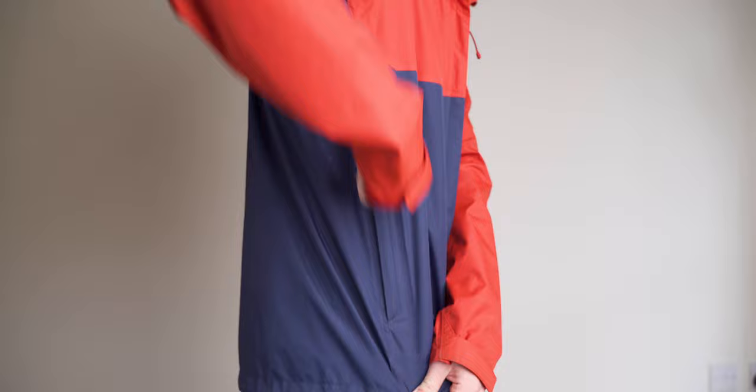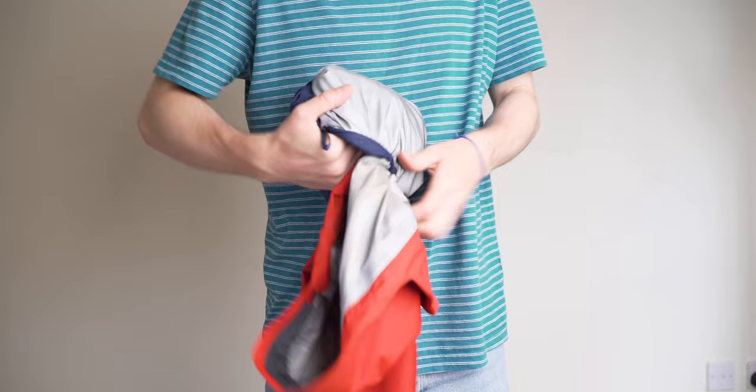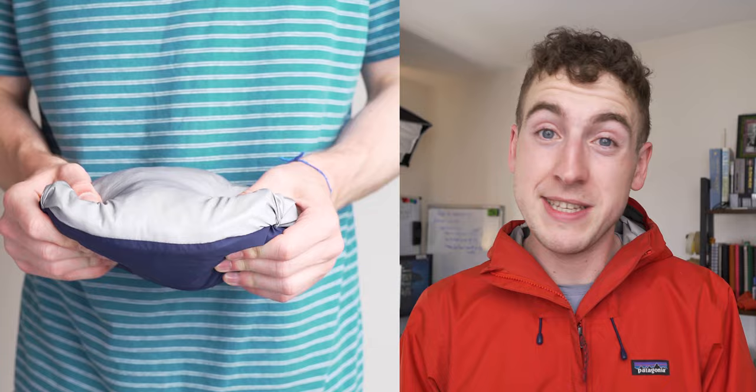The coat features two zipped pockets. One of them can be used as a stuff sack for the jacket by shoving it in. I do really like this feature, but I don't tend to use it because I can stuff this jacket down the back of my backpack — it can sit around other items in places bulkier items can't. It takes up more space in the bag when rolled up, but I still think it's a cool addition nonetheless.